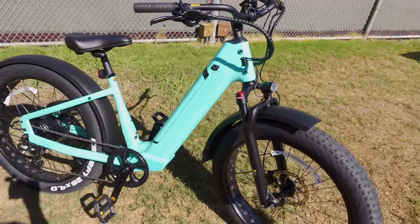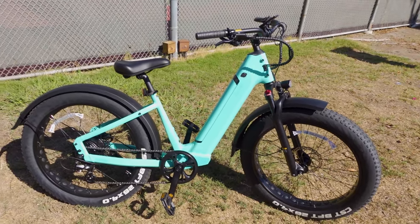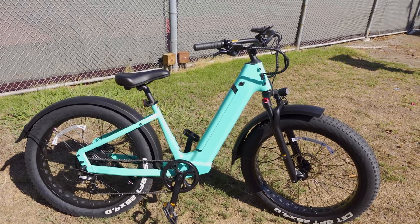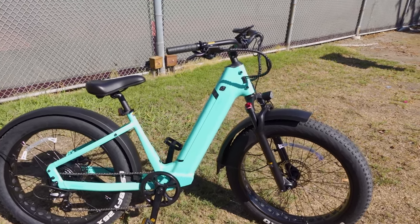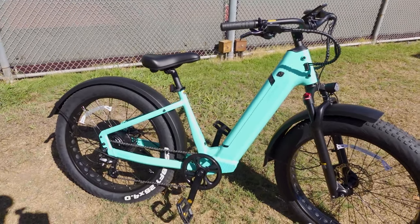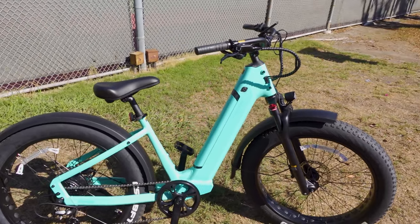If you weren't looking for a battery, it's hard to know this is actually an e-bike, so if you're looking for that stealth look, this is definitely one to check out. The wires are all tucked away inside the frame and you can't even tell it has a battery — it just looks like a normal regular bike.